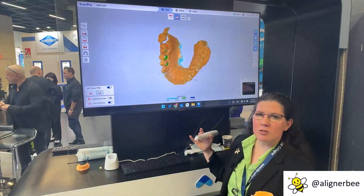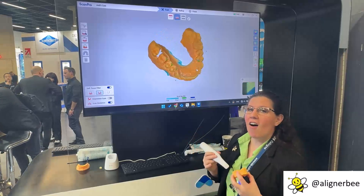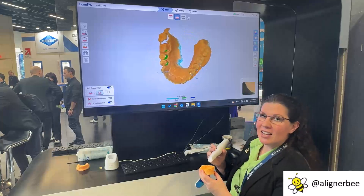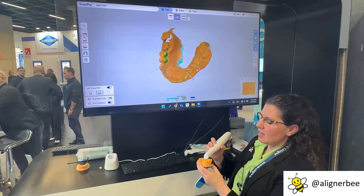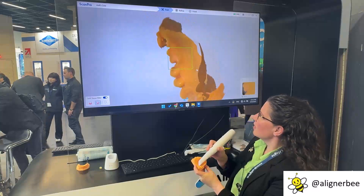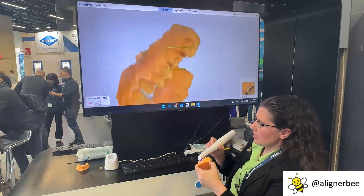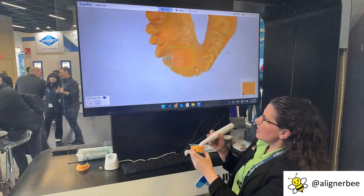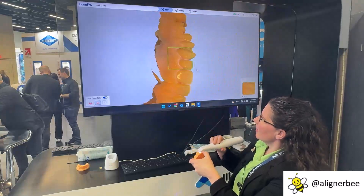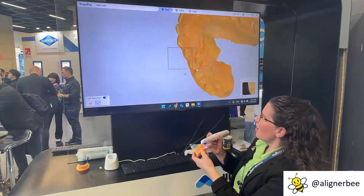The blue arrows indicating areas needing more data is especially useful to me in the orthodontic space, so that my team and I can make sure that we're scanning all of the areas of the teeth when we're scanning for our clear aligners. So let's go ahead and touch up this scan — I'm simply going to turn the scanner back on and go back and revisit those areas where we see the arrows. And as we can see, as we go over these areas, the arrows disappear.